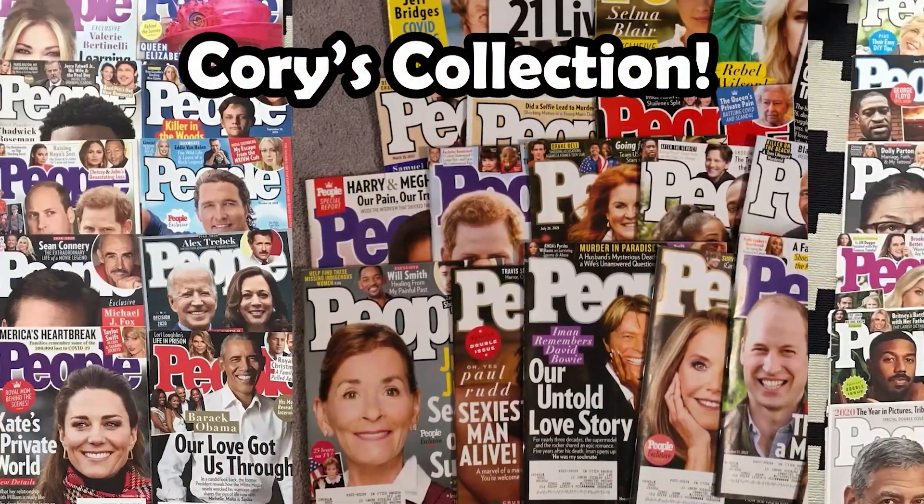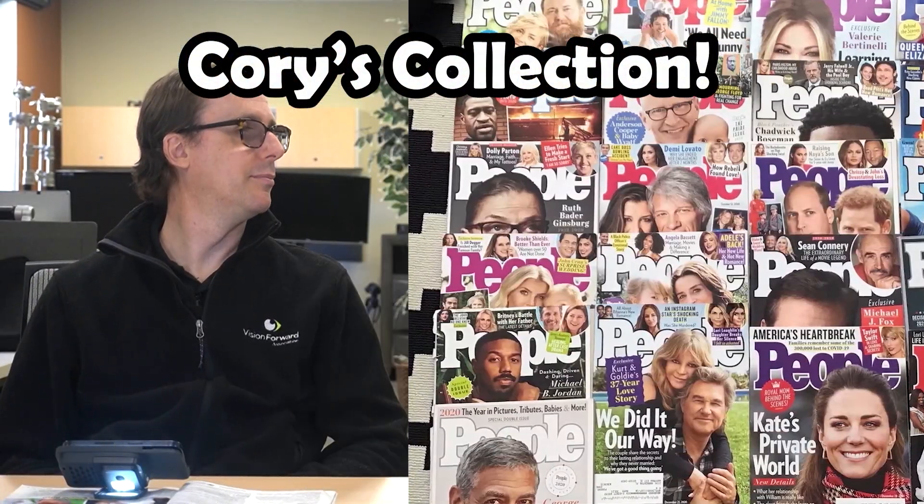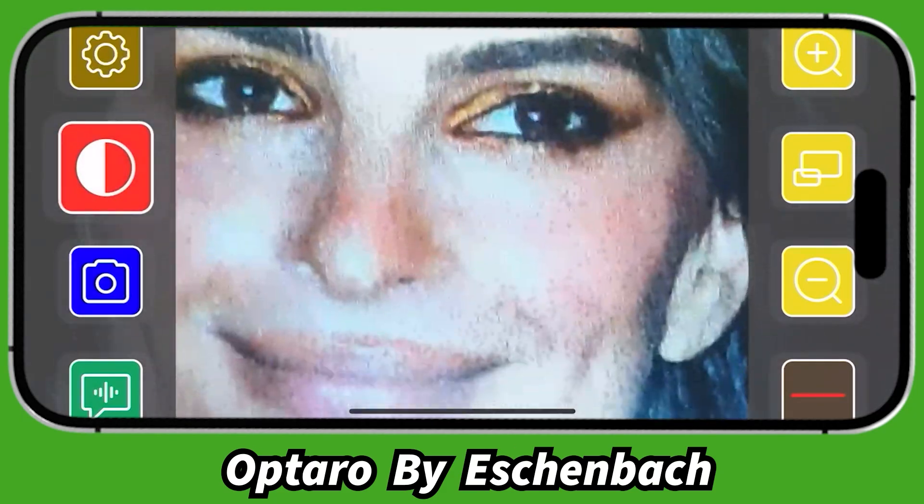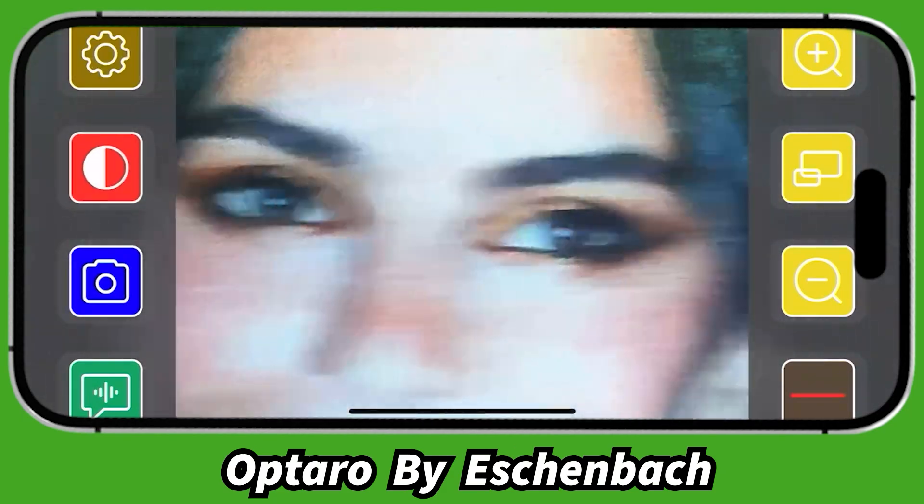Now that we have the Optaro together, it's time to put it through its paces using a special magazine from Corey's collection — a People magazine from the October 17th, 2022 issue, which ranks number six of his favorites. It highlights the relationship between Brad Pitt and Emily Radoslowski. Here's Emily in black and white — let's go ahead and hit the color mode button a few times. And now here she is in regular color. We'll look at Brad as well.